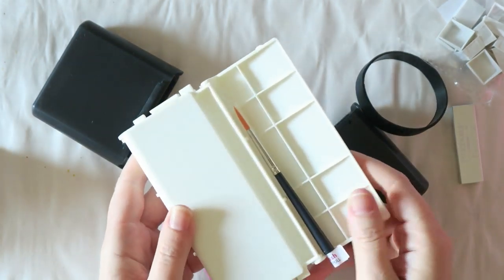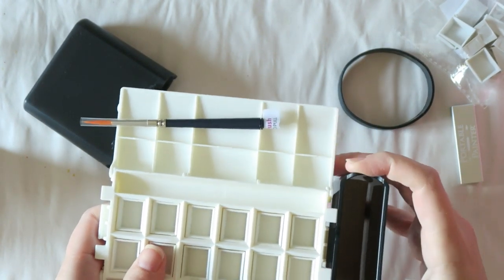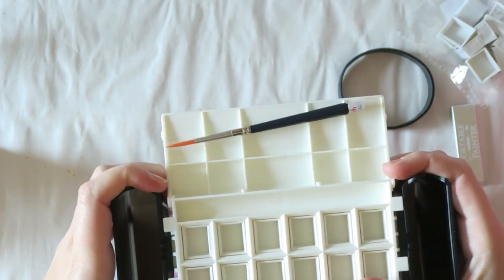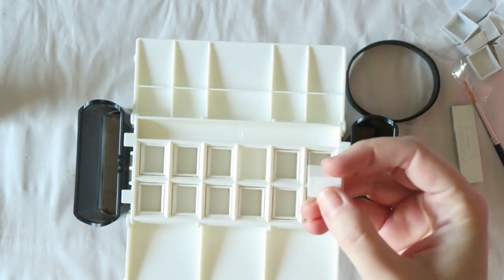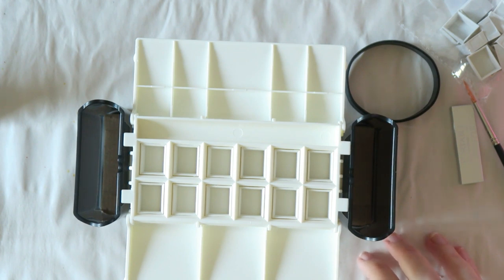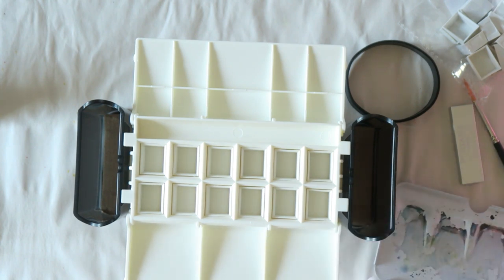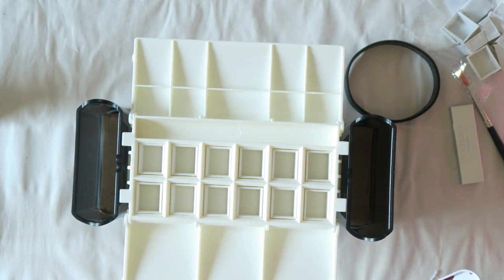The main temptation for me with this particular palette was the setup with the water containers. That black box turns into legs, brush holders, and water containers. I find it pretty convenient to use my regular metal tins or another palette outside, but the water situation — I don't like super tiny water containers, I prefer a bit more space, and I thought this was an interesting setup.